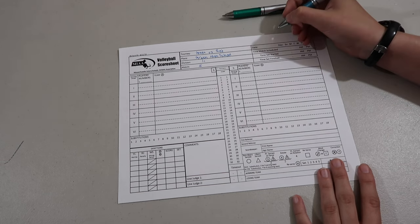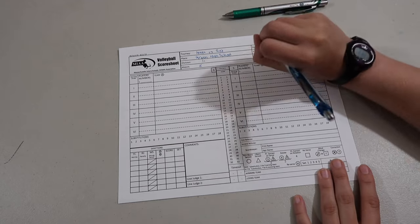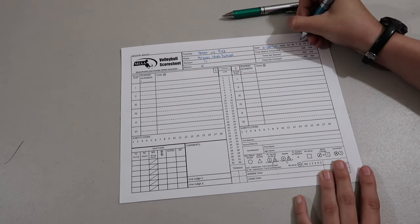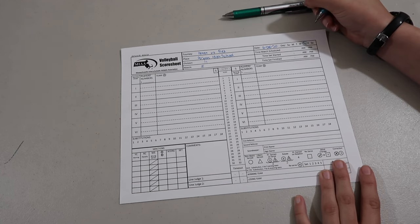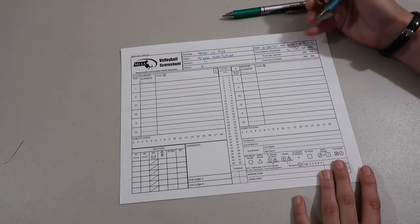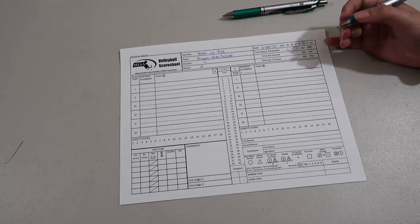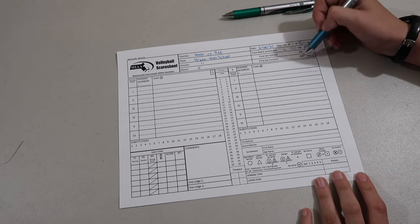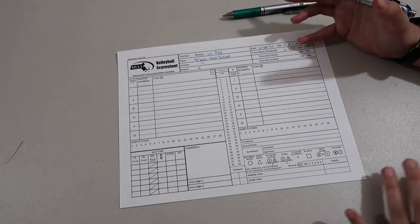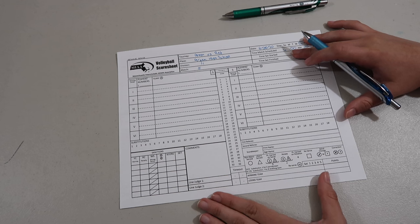The next thing you're going to do is add the date. I'm going to put a date that's already happened — 6/25/20, which happened to be a Thursday. The match was scheduled for 6 p.m. You would add the time the set started and the time the set finished in the middle. They don't always check that at regular MIAA games, but it's good practice to get into.